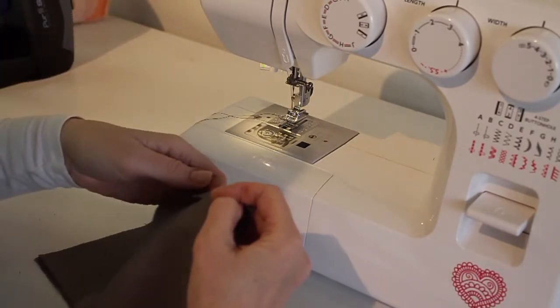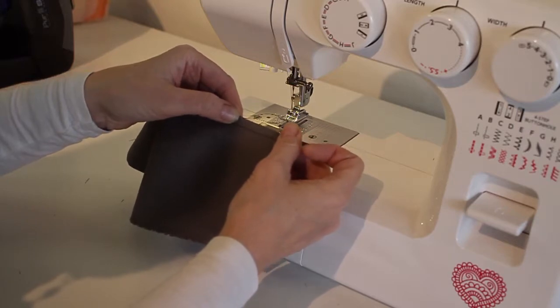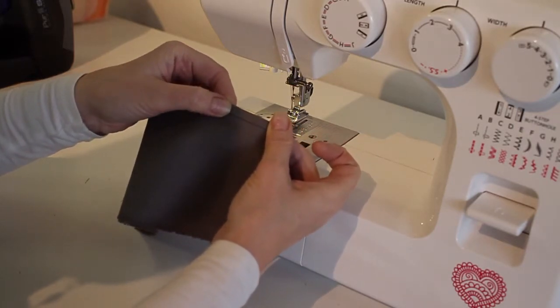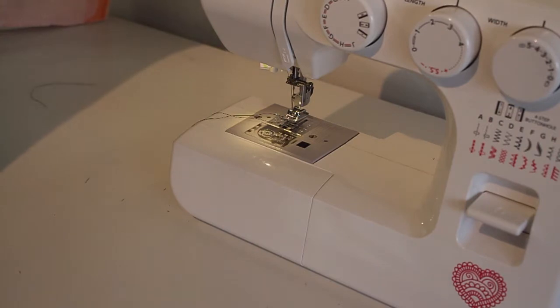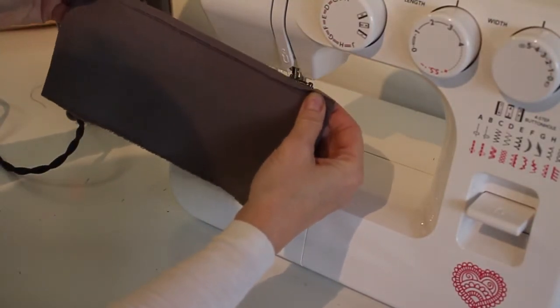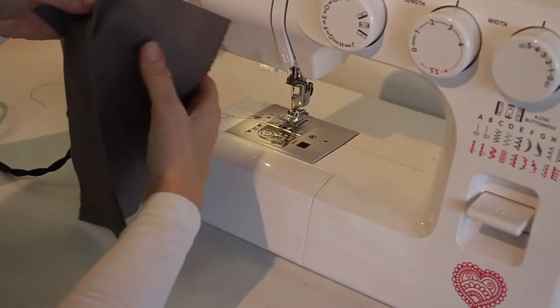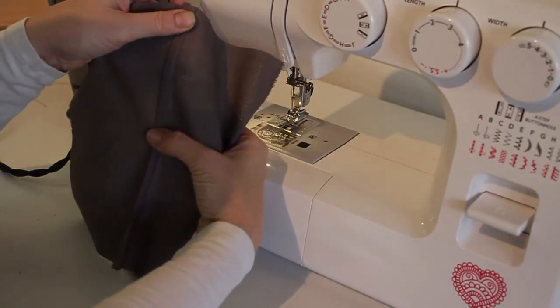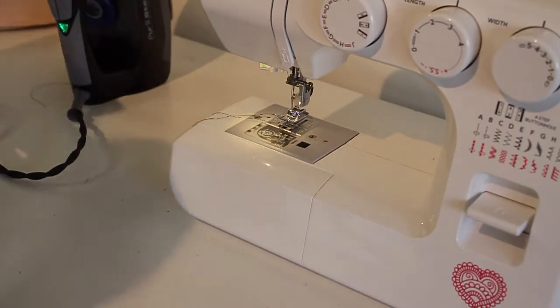Then I'm going to press my underside seam allowance over that top side seam allowance that I just trimmed, getting it just a hair above the stitch line. Here you can see I've pressed that so the seam allowance is just above the stitch line. Then we're going to open up our two pieces of fabric and press this seam over to the left so that the seam allowance is completely contained underneath that seam.